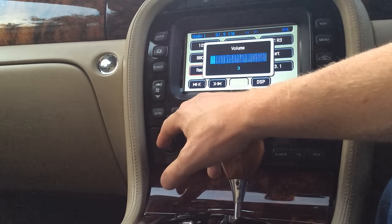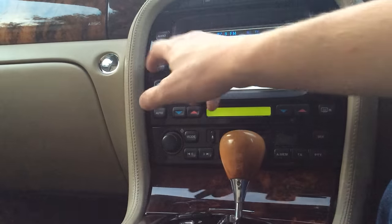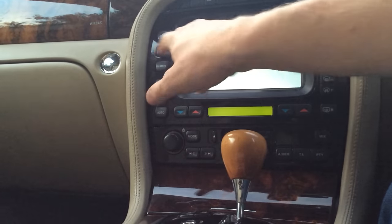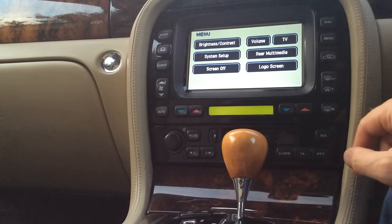So you can see here it looks fairly normal — you can access the AM FM radio, the telephone, I've got the Bluetooth module fitted here, the climate control, and any of the menu functions that are built into the standard touchscreen.